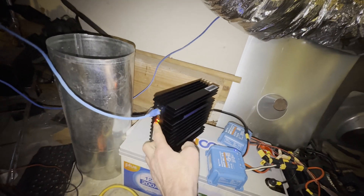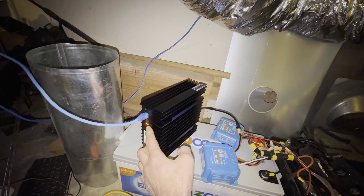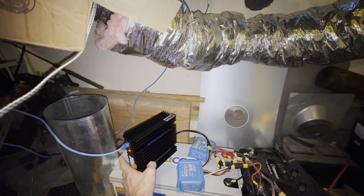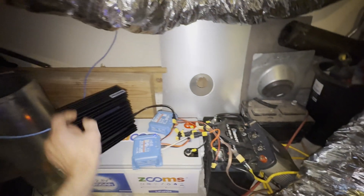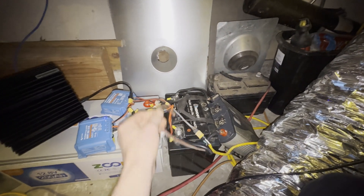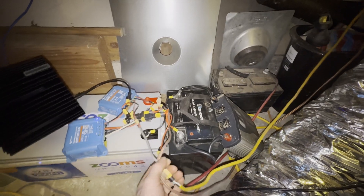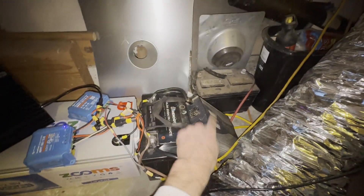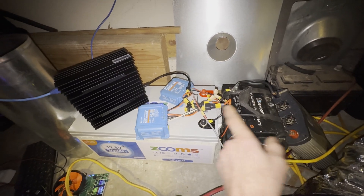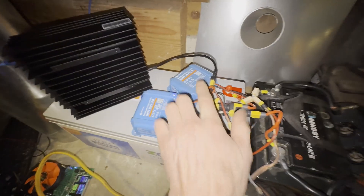The only power I'm using besides the miner is from the ethernet switch — you need internet for these miners. Hopefully that red LED is going to start blinking and go green, and the red is going to go off, which means we're connected. And that's it — you can see there are no other wires, just two solar wires coming into the system.